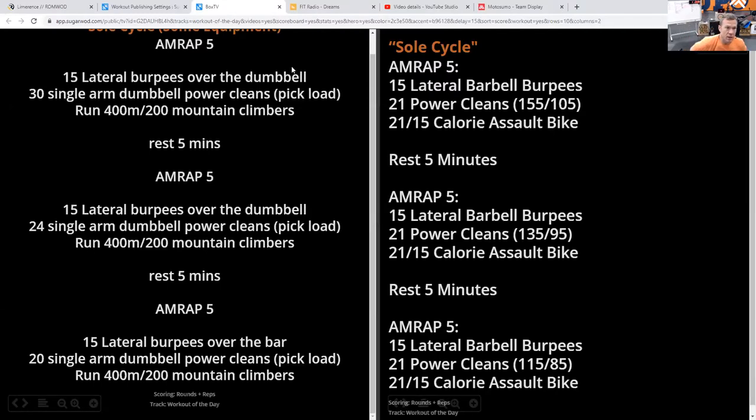Take a couple seconds to peek at that. If you're doing the dumbbell, take note of the reps — they drop every round. If you're doing a barbell and you have the ability to drop the weight, the reps stay the same. If you don't have the ability to drop the weight, then we can drop the reps each round.